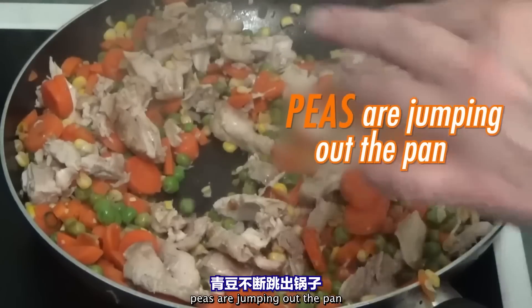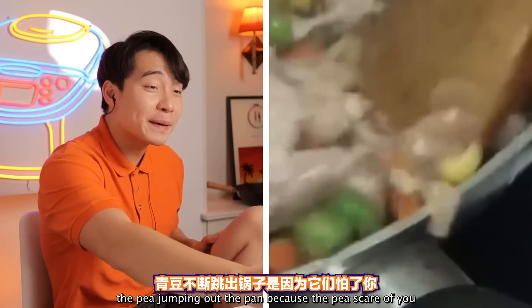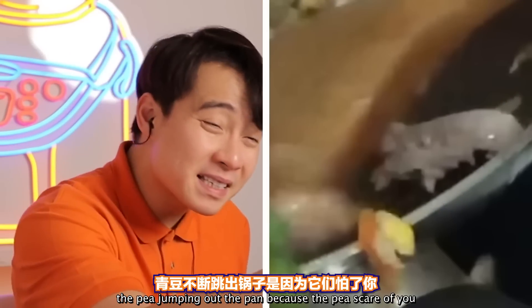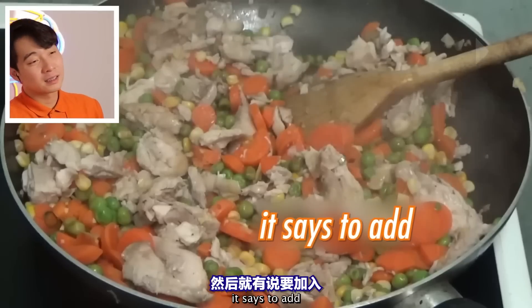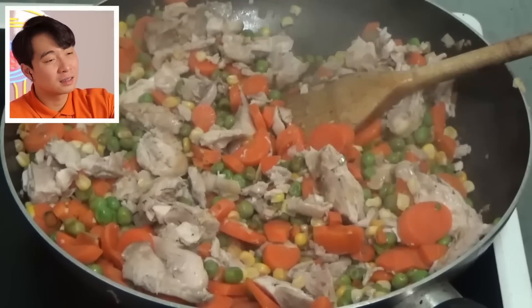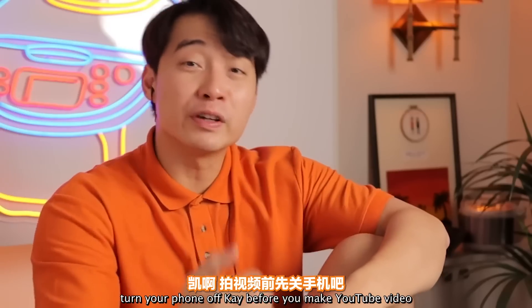Peas are jumping out of the pan, sweetcorn is jumping out of the pan — everything is jumping out of the pan. The peas are scared of Kay, they're trying to escape. Kay's phone goes off — turn your phone off before you make a YouTube video!